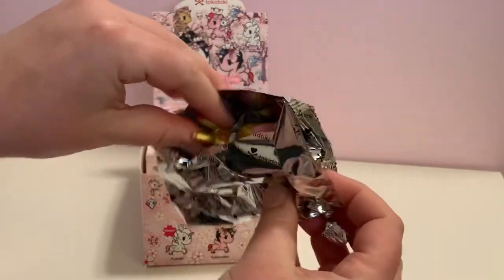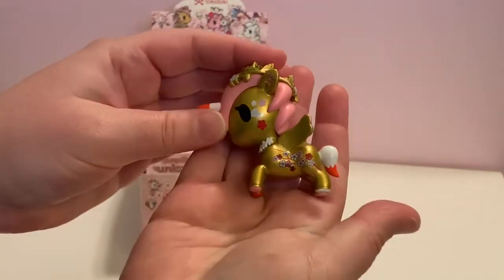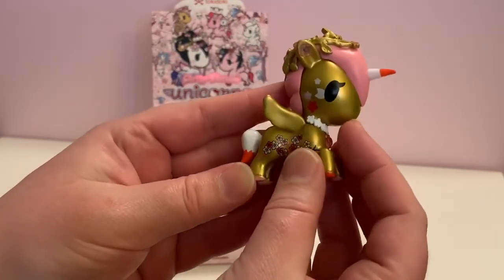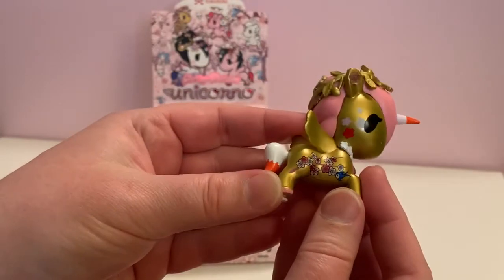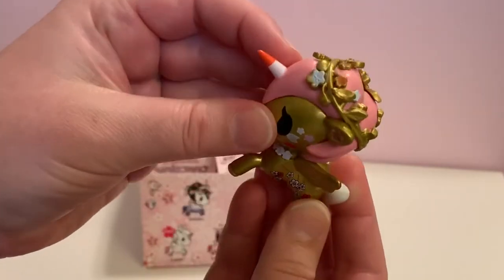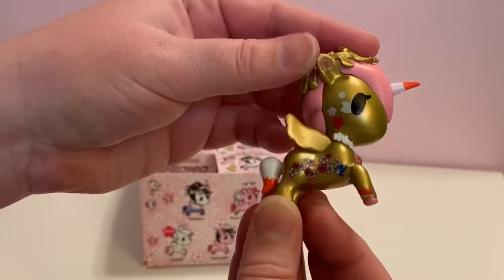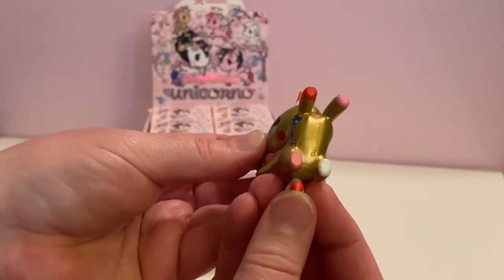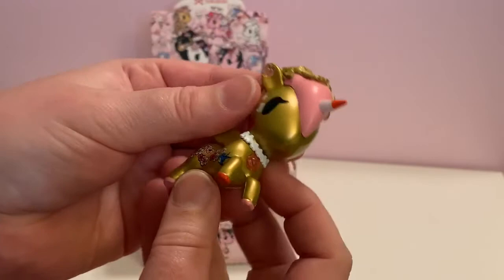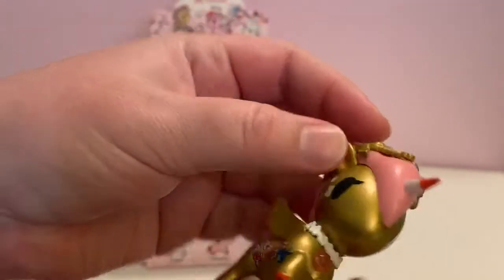Who do we have? Some gold — oh my gosh! So this is — I'm probably going to say it wrong — Ichio. Wow, look at the gold, look at the pink, look at the garland or the wreath that's on top of its head. Wow, this one is beautiful. Love it. Even the feet — look at the feet! Wow, great start. This is just as awesome as I thought it was going to be. They even have the little jewel in the ear — they have their ears pierced!